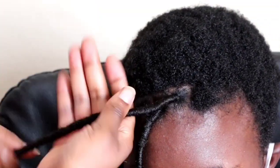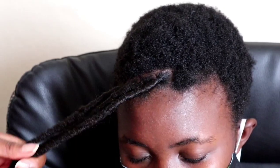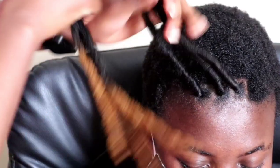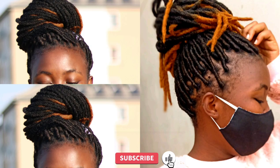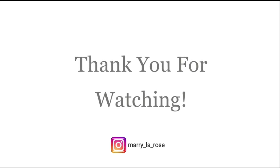Thank you for watching the video! If you enjoyed it, please give me a thumbs up and don't forget to subscribe and hit the notification bell so you'll be notified when I upload a new video. I really appreciate your support — I see it every day and I'm really happy about it. Thank you, see you in the next video!